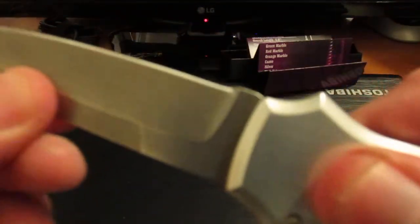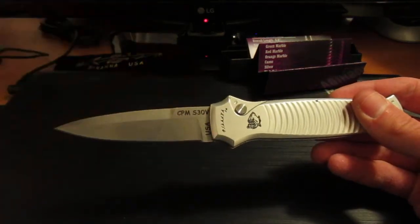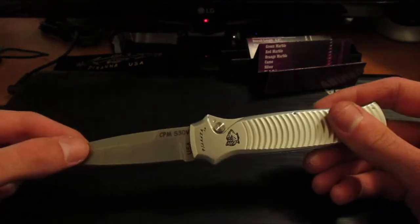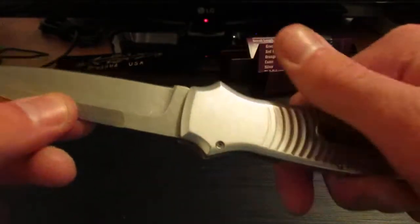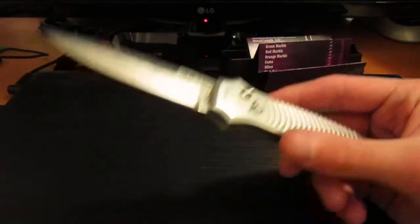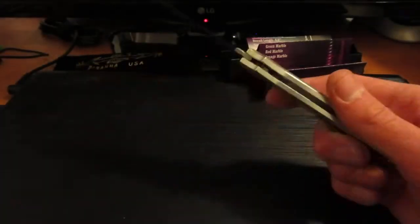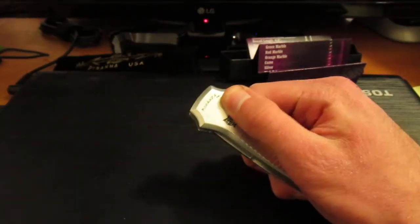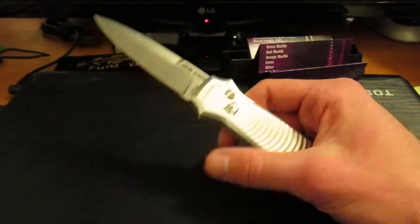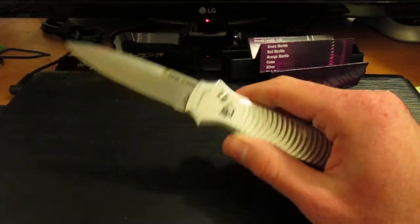For lock-up, you do have a little bit of blade play side to side, but none really up and down. That is one criticism against Piranha knives in general. They are USA made, which is a good thing. However, they do not have a pivot screw, as you can see — it gives it a nice clean look, but they're not adjustable. So you can't dial in side-to-side blade play. Granted, it doesn't have that much — and it's an auto, it's going to have a teensy bit. It's not really that big of a deal to me unless blade play is really, really severe.